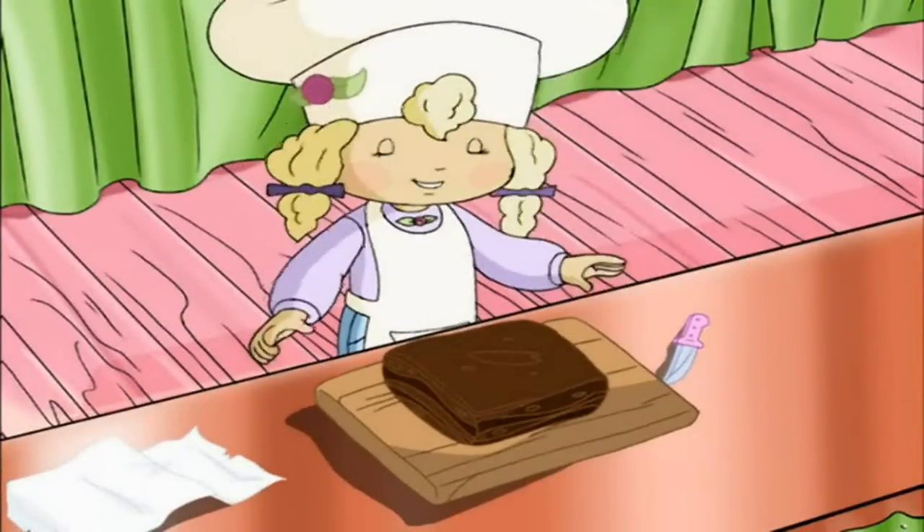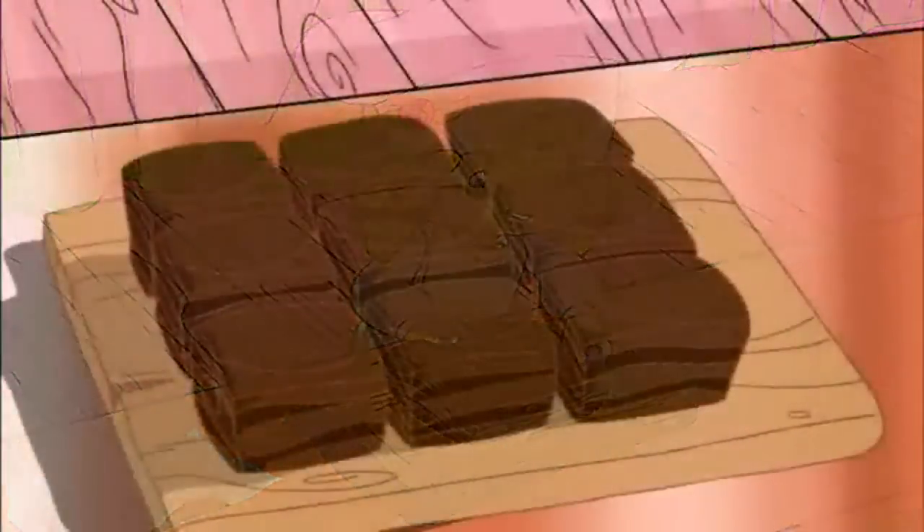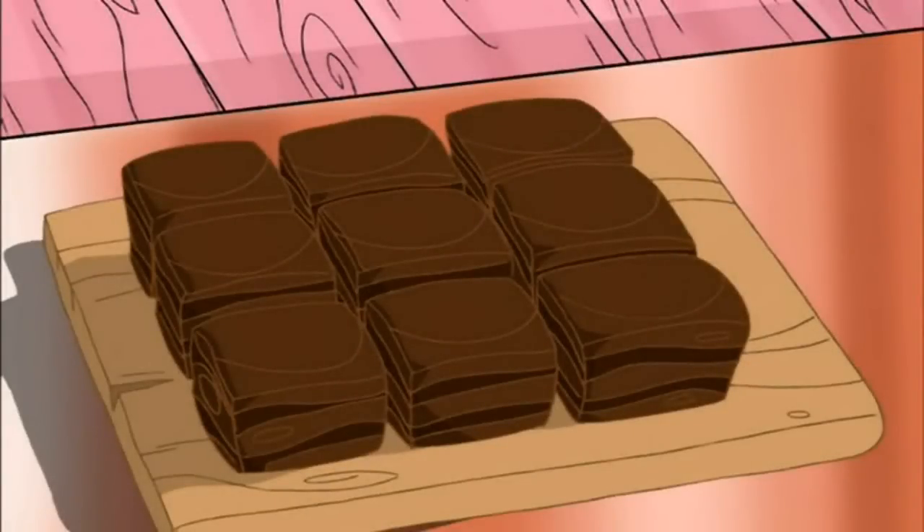And now we can take it out of the pan and peel off the wax paper. We set it out on a cutting board, and very, very carefully cut it into squares. And that's how you make Angel Cake's all-time most ever favorite fudge.